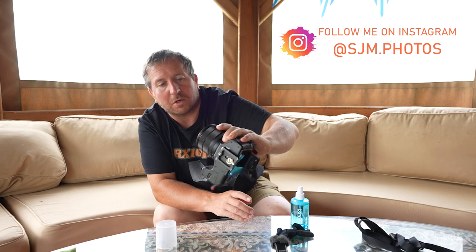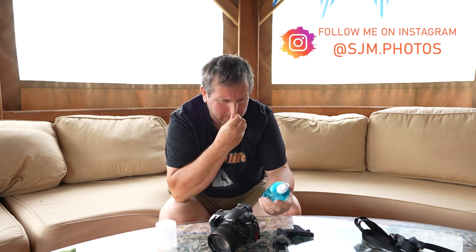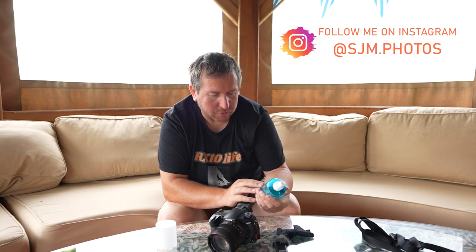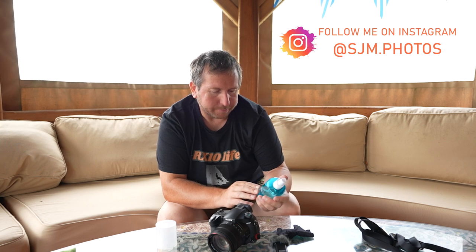Basically no marks at all. It cleans, and there's no alcohol in it apparently — it says powerful dirt removal, antibacterial, antistatic, and no alcohol. Made with distilled water, ammonia, something sulfate, sodium dodecyl something — and something else. But don't drink it apparently, and keep it out of reach of children.